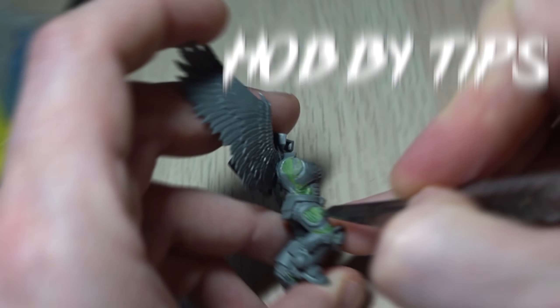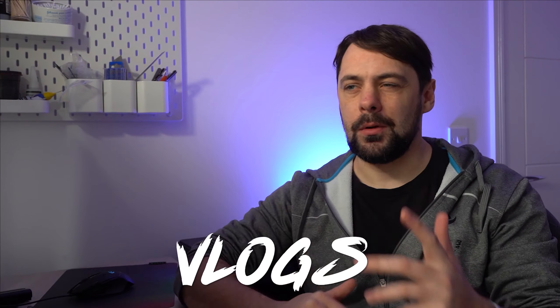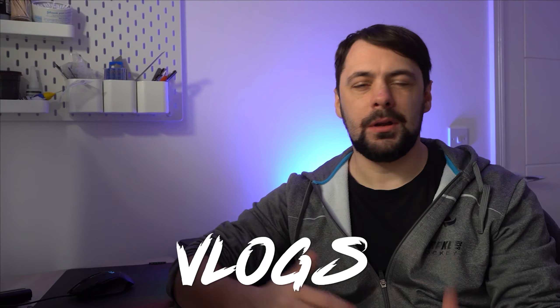Today, despite it being in the middle of summer, we're going to take a look at an easy way to make a super realistic snow base. Snow bases are often attempted but actually quite hard to get right. There are plenty of ideas and methods out there, but today I'm going to look at the technique I've been using for my brand new Custodes project.